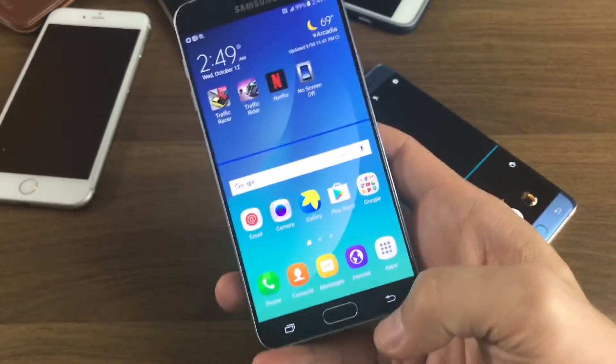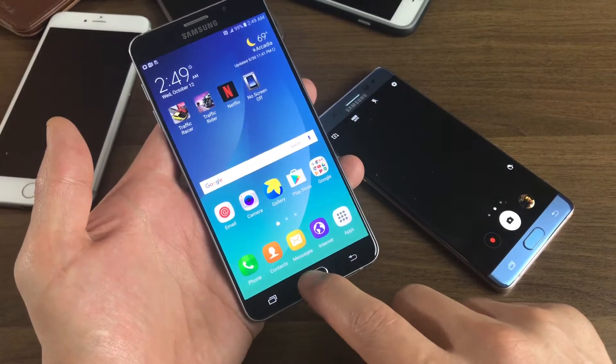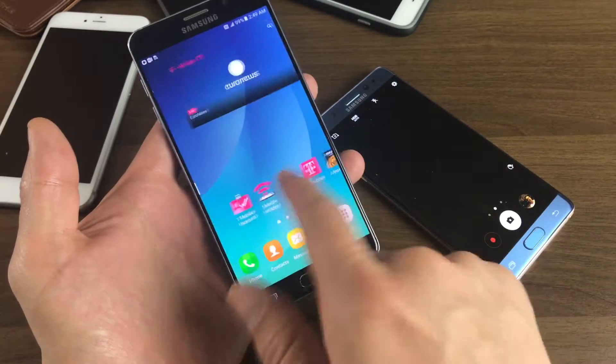First thing you want to do to disable it is you simply just tap on the home button three times — one, two, three. There you go.